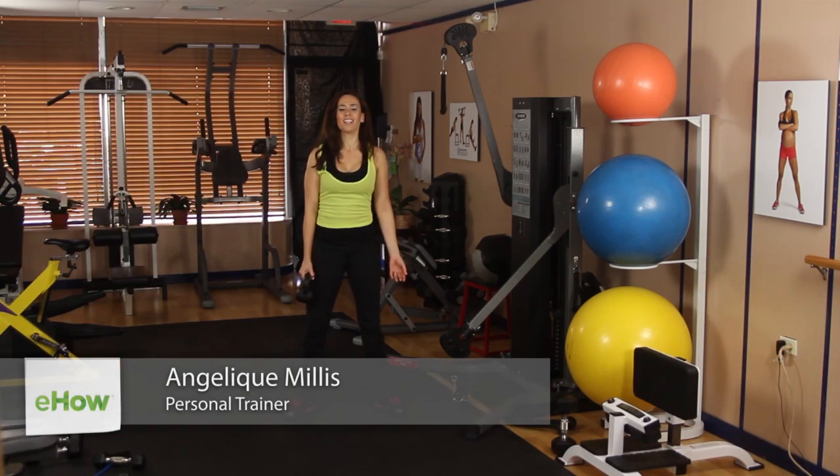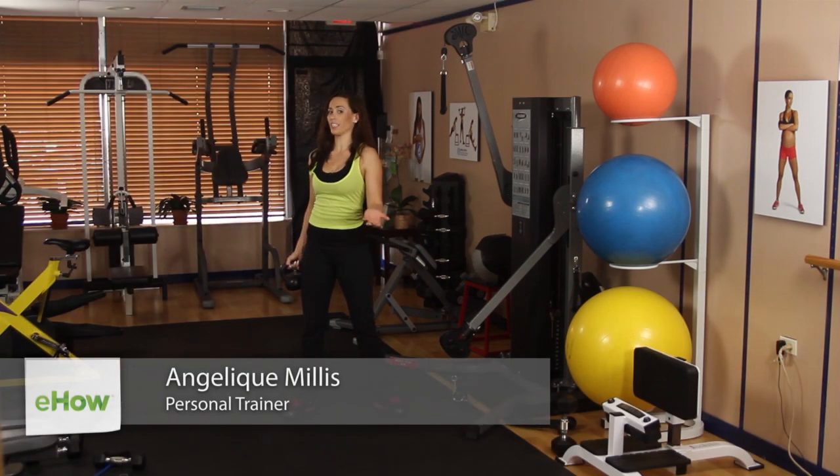Hey everyone, this is Angelique Millis. Today I want to go over a kettlebell exercise for seniors.